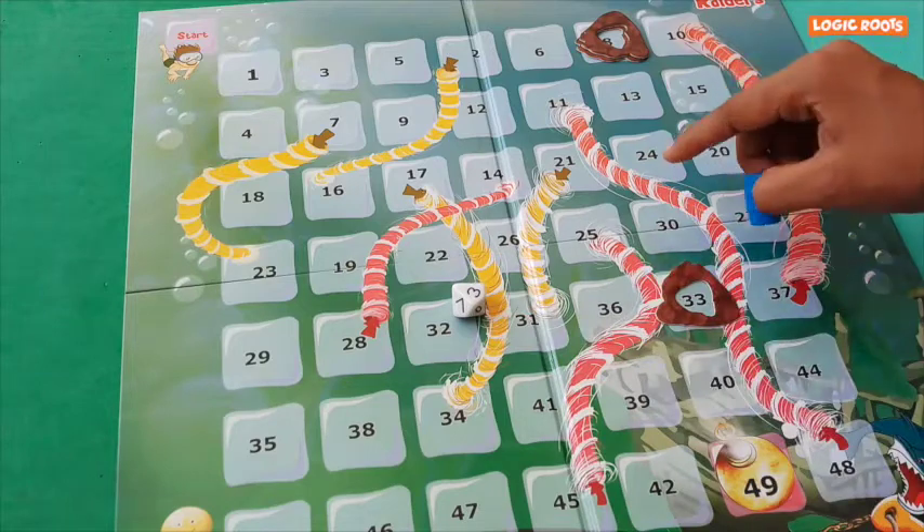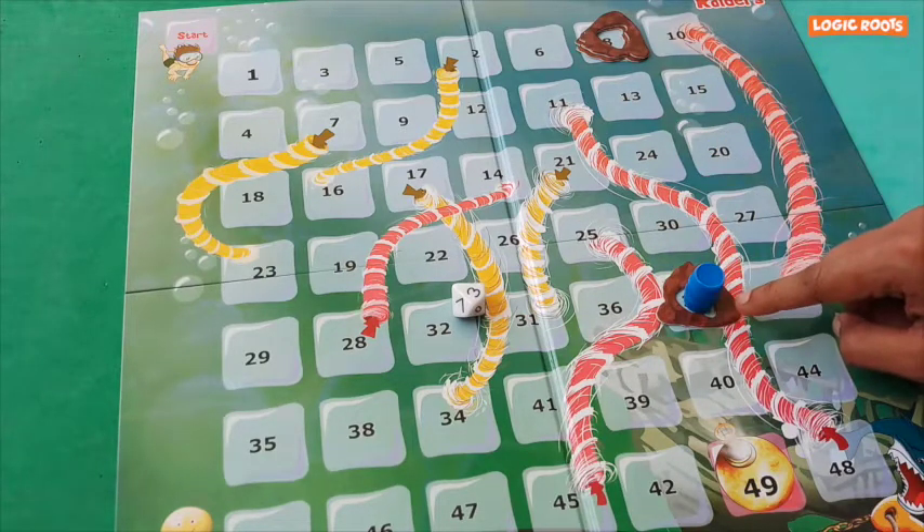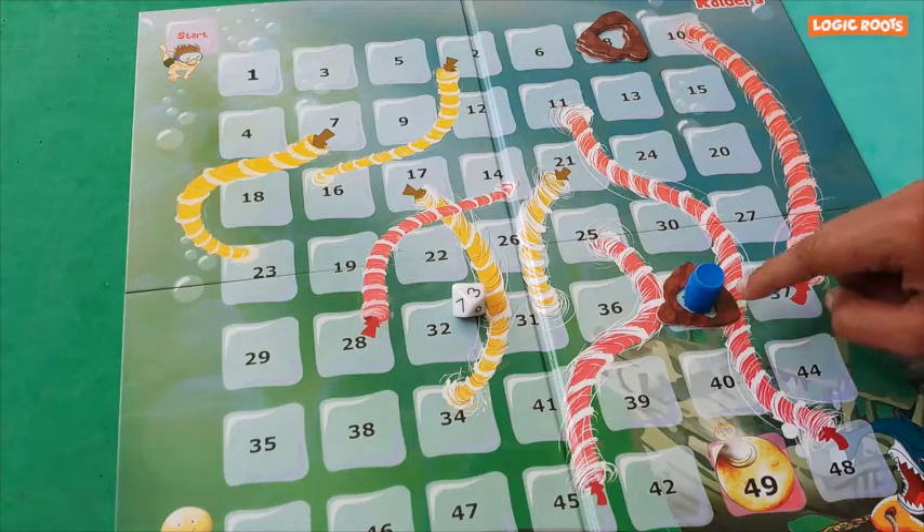I roll a 3. I'm at 30 — 30 plus 3 is 33. Yay! I landed on the rock. The rock cannot move down for one turn.